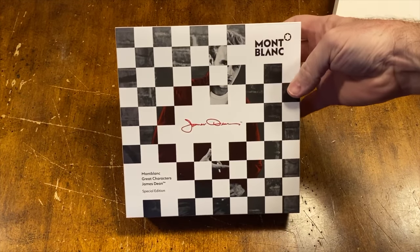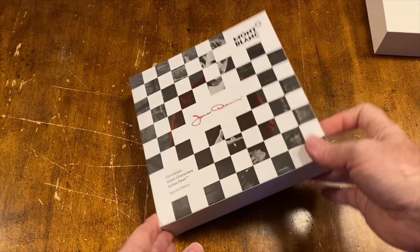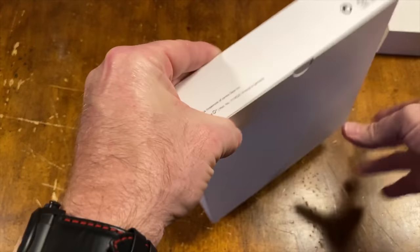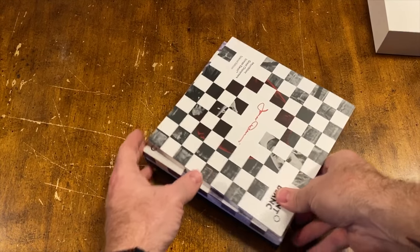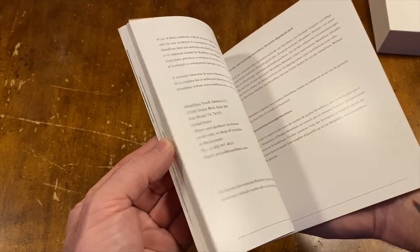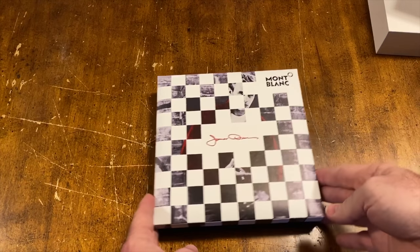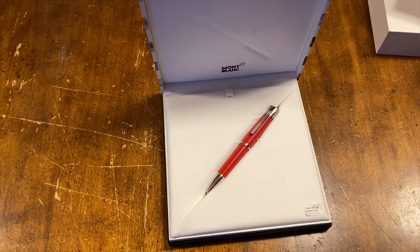Hey, what's up guys, this is Video Bob. Check it out, just got in a new pen — this is my new Mont Blanc James Dean. This is a special edition fountain pen version. Let's open it up. It comes with a nice little booklet that tells you all about the pen, the writing instrument. And here's the presentation box, much like some of their other boxes.